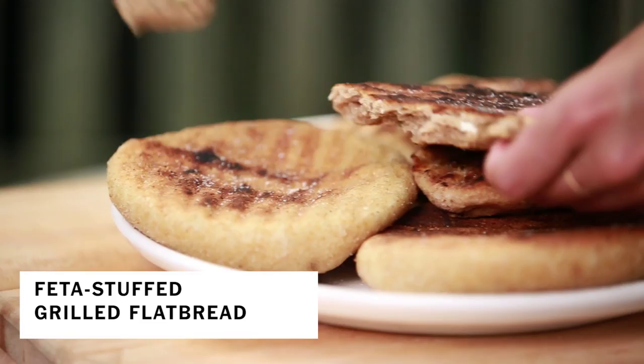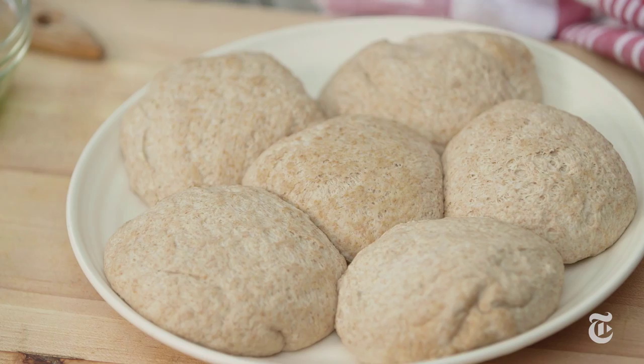Why stuff flatbreads with feta and oregano? Because the stuffing adds a ton of flavor, they cook up really quickly, and your grill doesn't end up a mess.